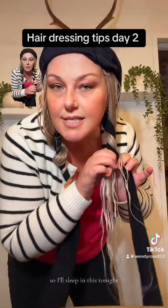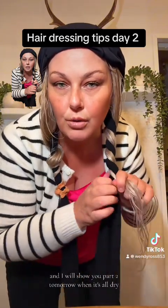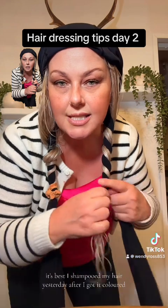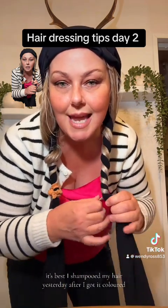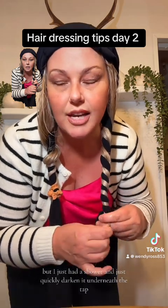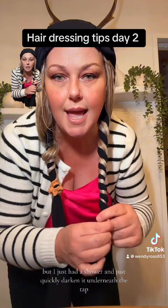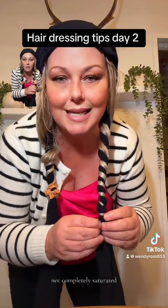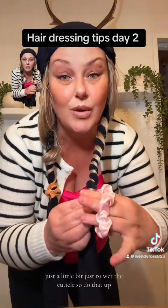I'll sleep in this tonight and show you part two tomorrow when it's all dry. I shampooed my hair yesterday after I got it coloured, then it was dry, but I just had a shower and quickly ducked it under the tap — not completely saturated, just a little bit, just to wet the cuticle.